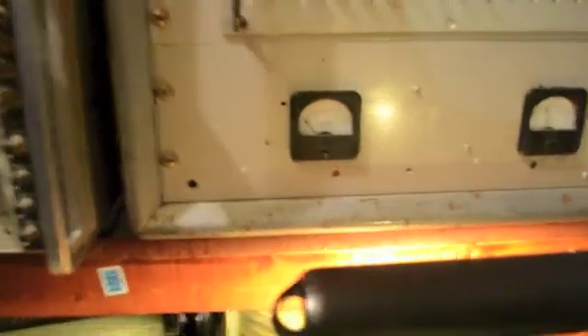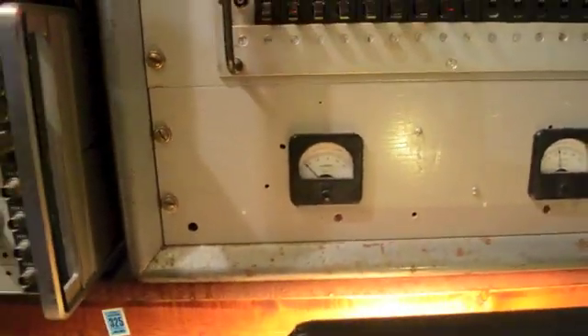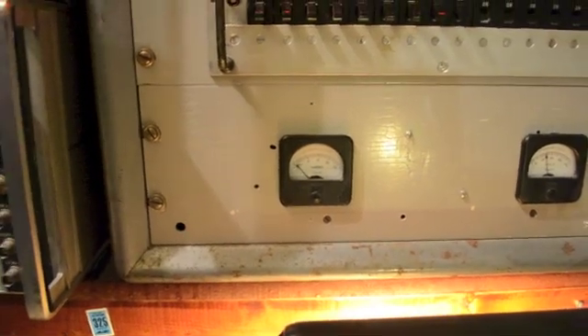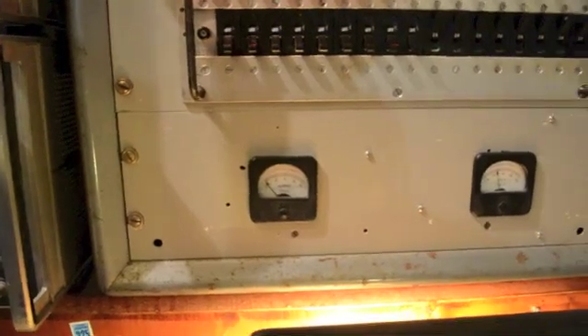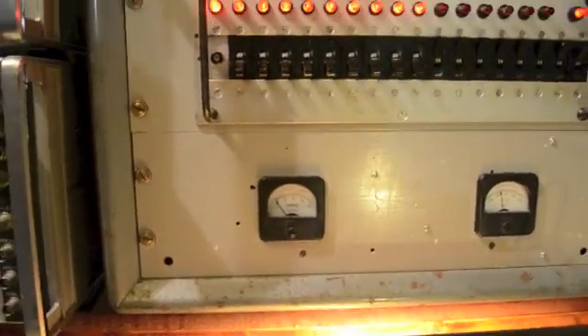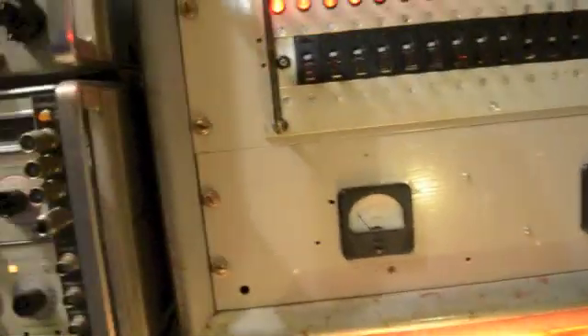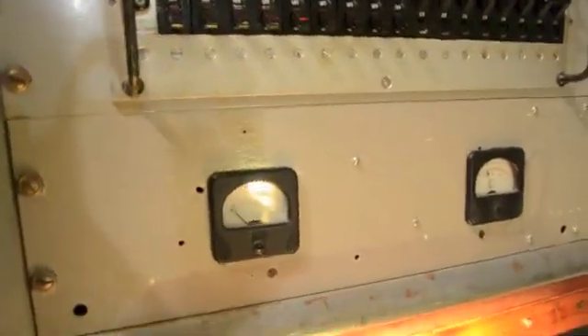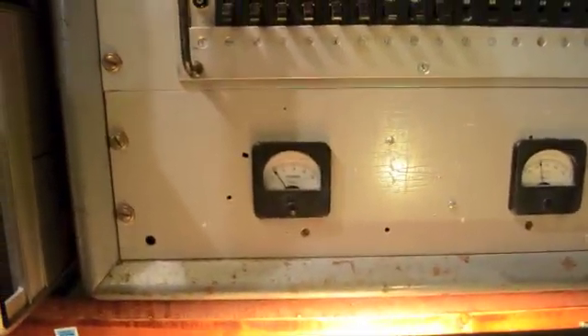The other interesting thing is as test gear is turned on and off, you can watch the power consumption go up. I don't know what else to turn on here — a few of the sig gens. There we go, now we've got a solid 6 or 7 amps. Probably put this one on too.